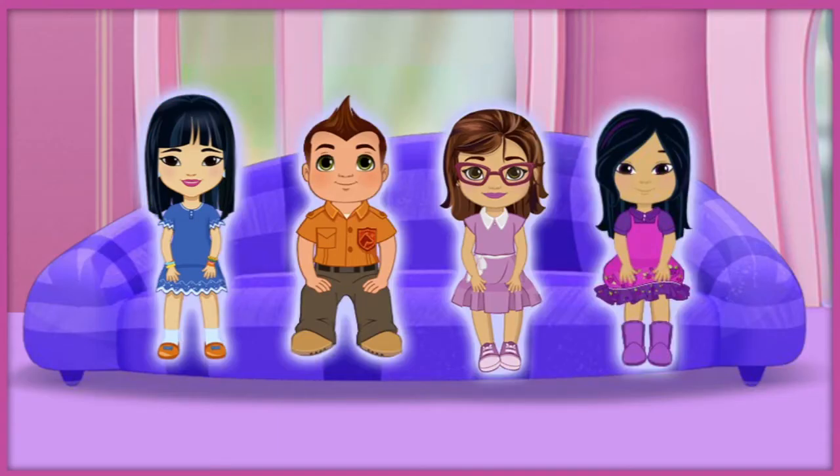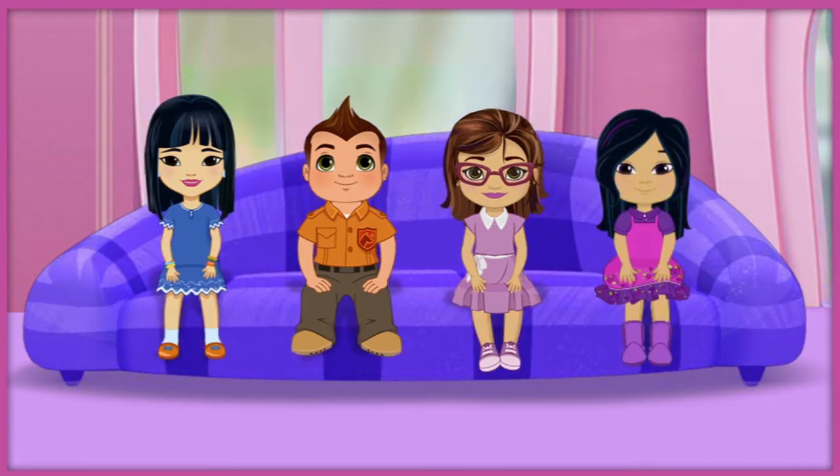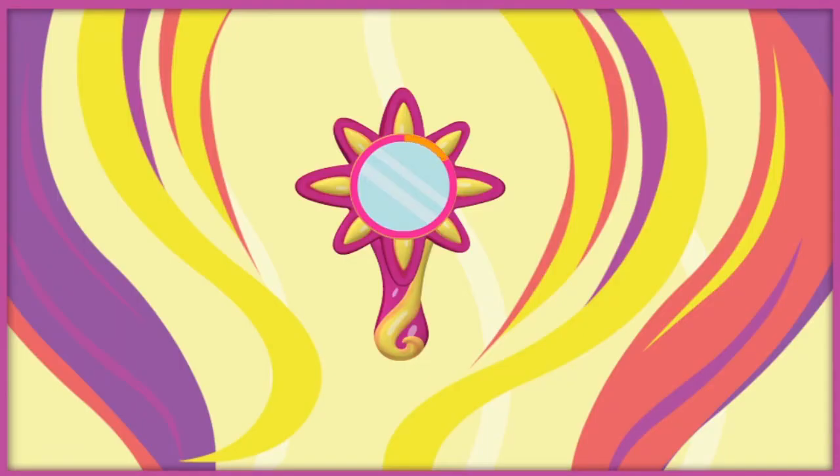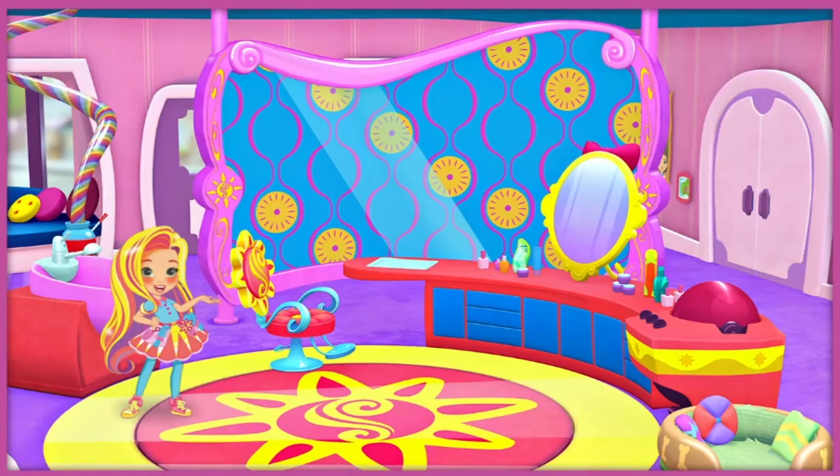Who should we help first? Click on the friend you want to help. Ready, set, gear up and go! Luna, time to style you for your art show at the museum. Click anywhere to get started.